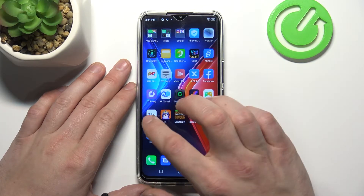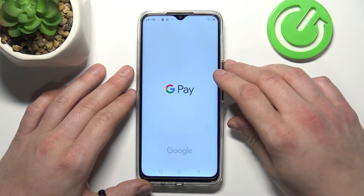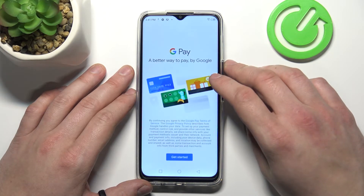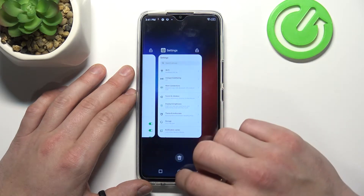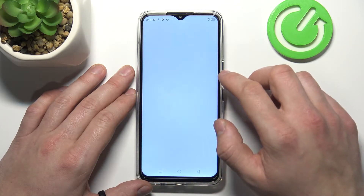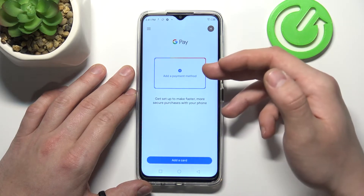In the beginning, let's enter Google Pay and tap Get Started. Now it will be best to reset the app because the interface has changed. And this is the new homepage of Google Pay.